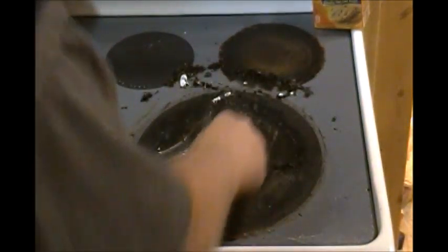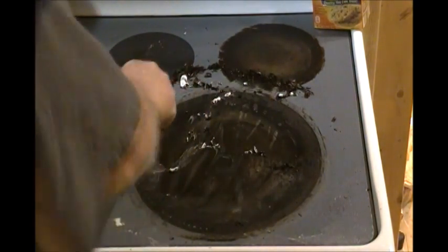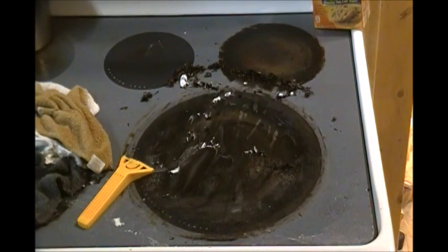Yeah, this is a little softer, and that was a little softer too. So far I'd say this is the easiest one. I can't tell that there's much of a difference in any of them. I think the main thing was just letting it soak, whether it be water, vinegar, or vinegar and baking soda. Using a razor blade scraper — I don't see that there's that much difference. Maybe a little, if it's just a small bit of dirt.